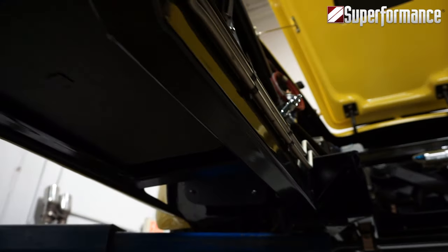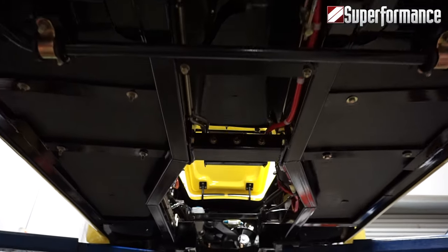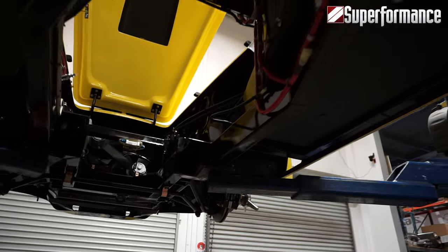Our frame has been updated from the original round tube specs of the 1960s. We offer a solid 2-inch by 4-inch rectangular steel jig-welded parallel ladder frame.